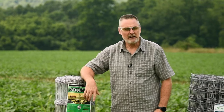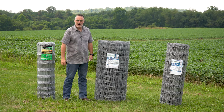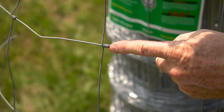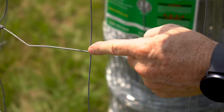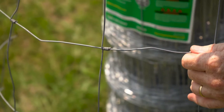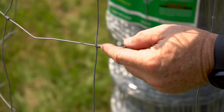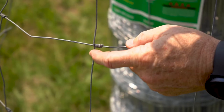Now that we've talked about reading the label itself, let's talk about the different styles of knots that the vertical and the horizontal are connected together with. This particular roll is called hinge joint. Each wire is twisted around — it starts up here, comes down, twists around, then the next wire starts here, twists around, and comes down, going from the top all the way down. This is the type of wire that was original to the woven wire fencing. This particular style will slide back and forth on your horizontals, so it doesn't have the best holding strength.